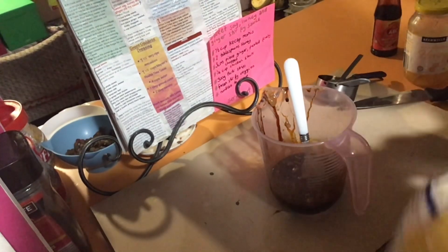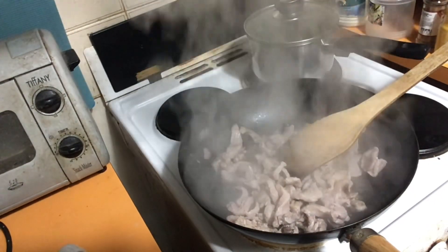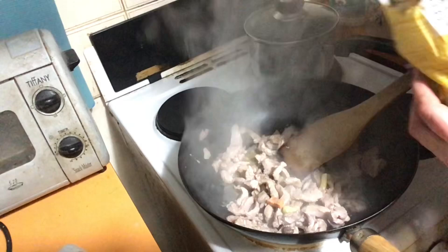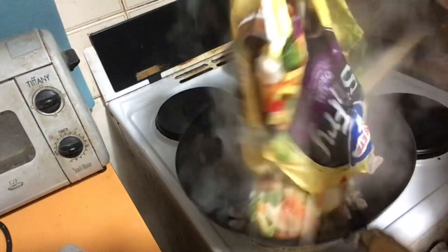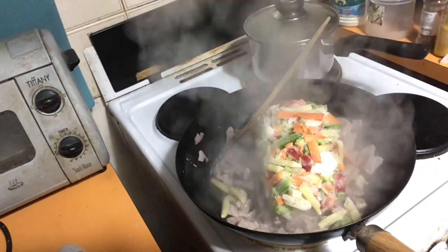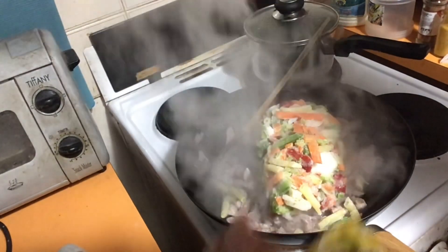Now it's time to open the stir fry veggies. I'm going to put all of them in, only because I want to get rid of them - I'm defrosting the freezer in a few weeks and the more I can get rid of the better. There we go - beautiful! Look at that. That will break down eventually, and once that's all broken down we will put the sauce in and then the noodles in. Keep it on a high heat and keep stirring it.